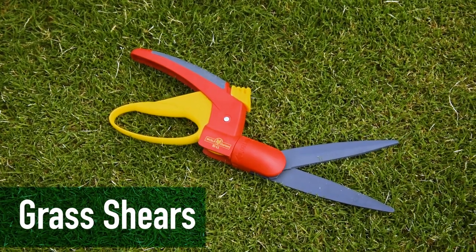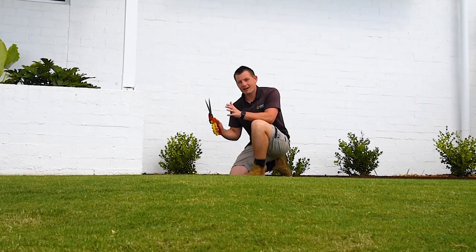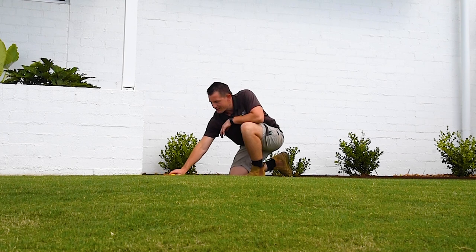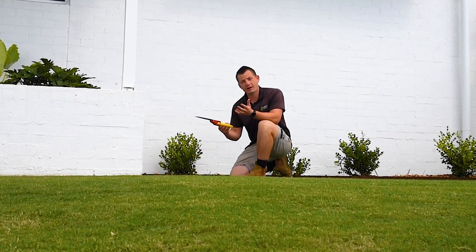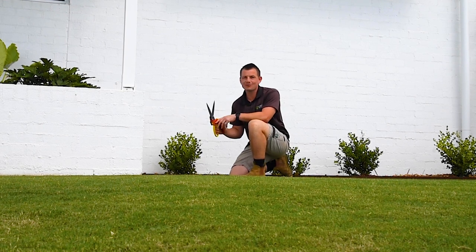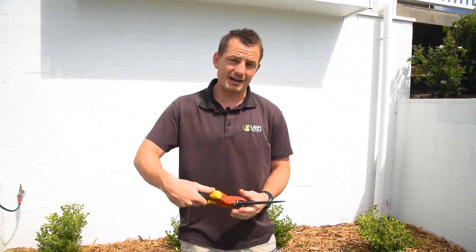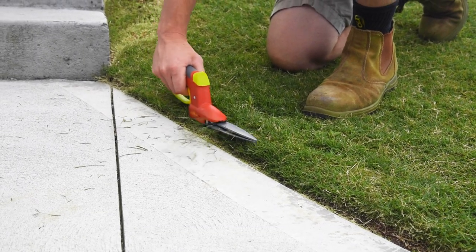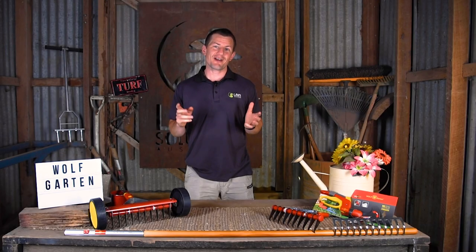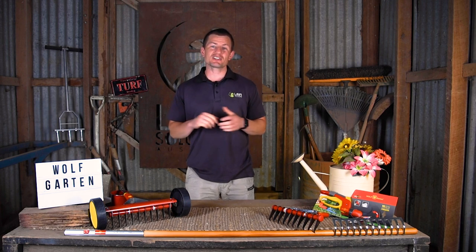The Wolfgarten grass shears are engineered to make trimming grass easier. If you have a difficult to maintain area or small areas you are fussy about, this is the perfect tool to keep it neat and tidy. These grass shears have another great feature where you can rotate the blades up 180 degrees, which makes tight areas even easier to access.